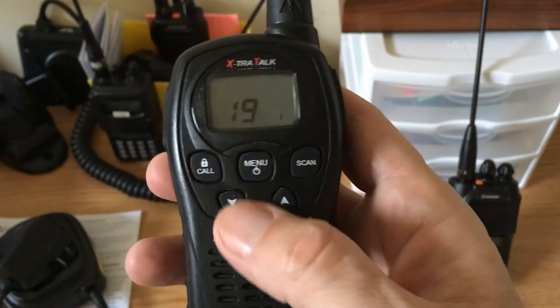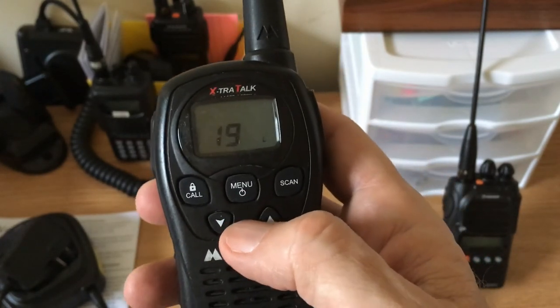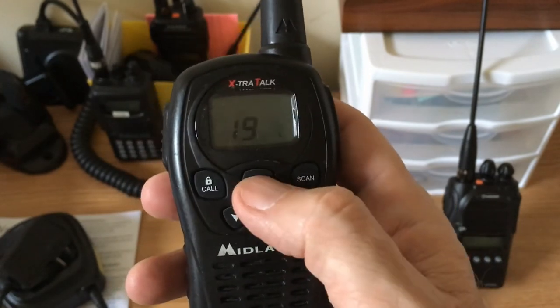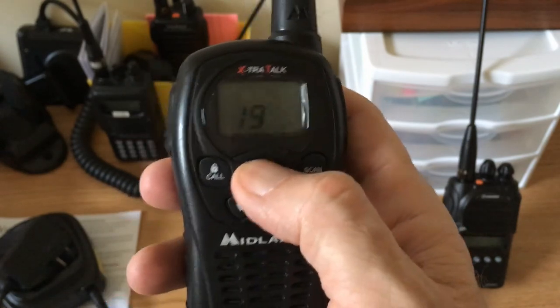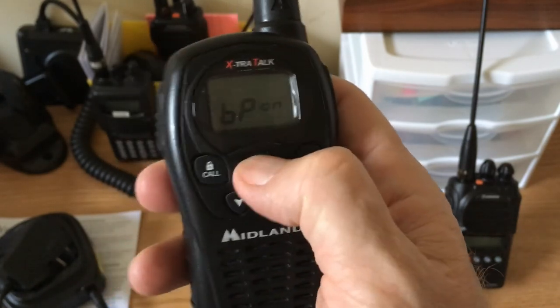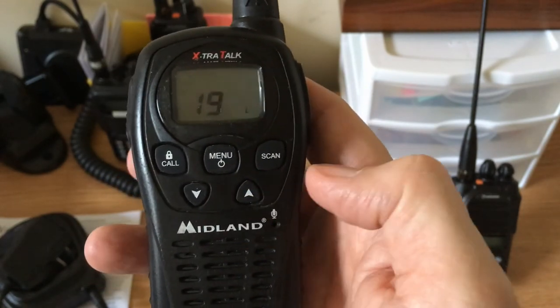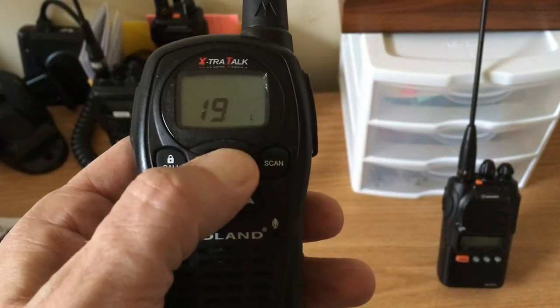I don't always suggest turning the button beep off — sometimes you want to know when your buttons are pressed, especially if they're pressed accidentally and you happen to change the volume or channel. But when you're learning a radio and pushing buttons around, sometimes all those button beeps get in the way. That's all — we'll power off.